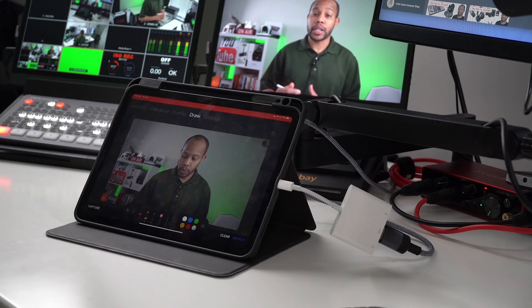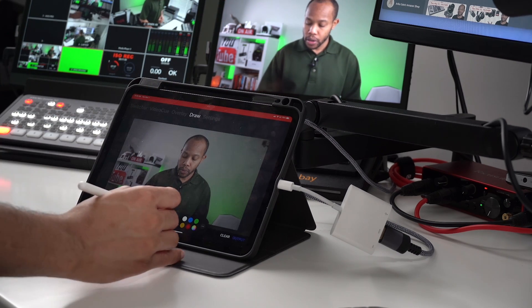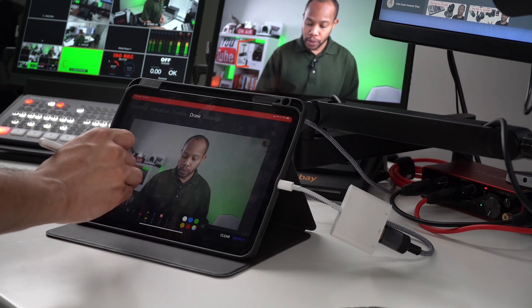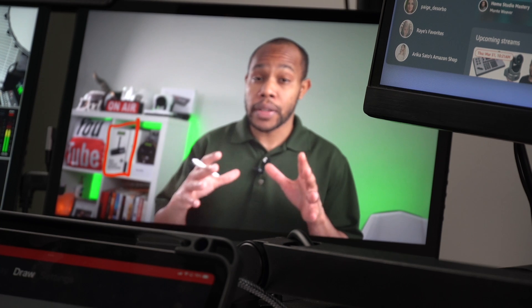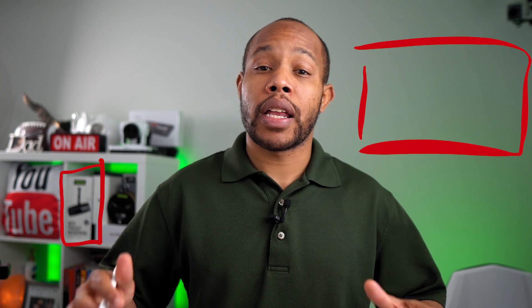Now that it's captured input number one, I can begin to draw on my ATEM essentially. I'm going to grab my red pen and highlight the microphone that's in the background — and you can see that on the ATEM, I actually have it drawn on the software. On the output of the ATEM, I've drawn a box around the microphone in the background. I can also draw in the empty space over my shoulder and say I would love to have some type of poster there — telestrating in real time using this Live Pro app.